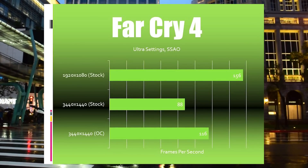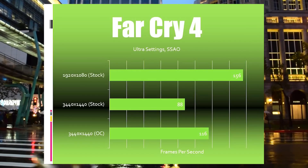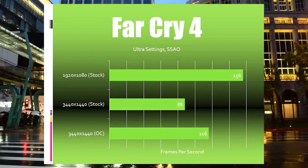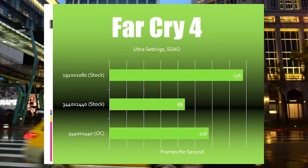Far Cry 4 is a really well-optimized game that gives us great frame rates and excellent graphics even without the overclock applied. That said, when we dial in the overclock, you'll see that we're getting over 100 frames per second at 3440x1440.